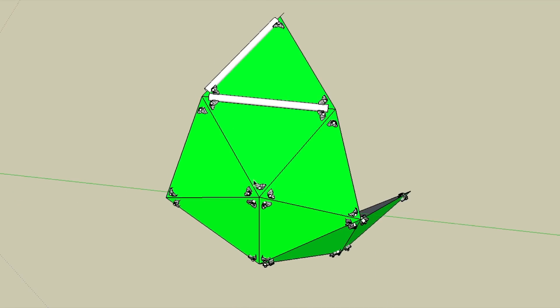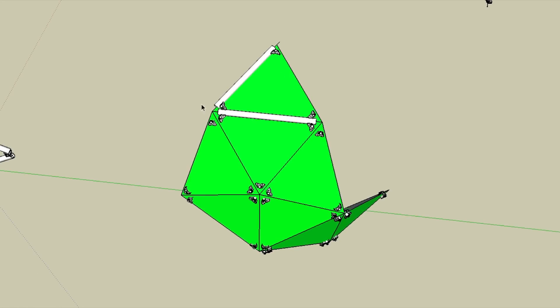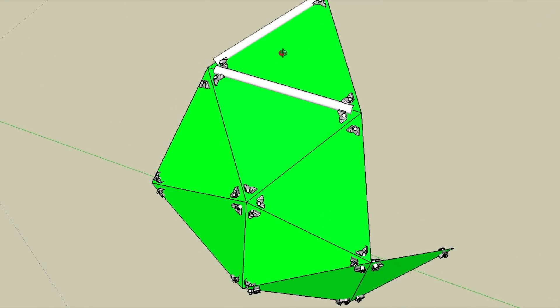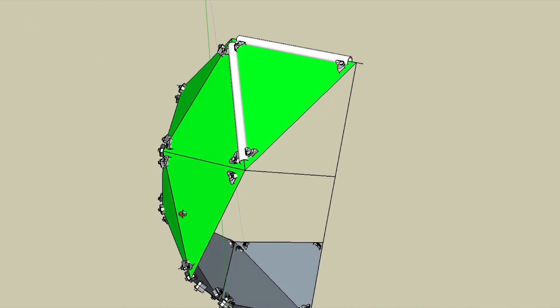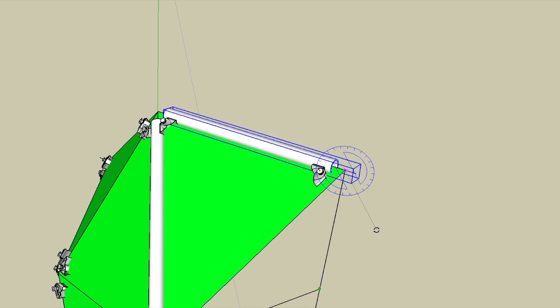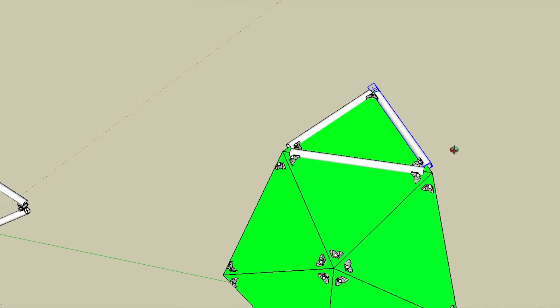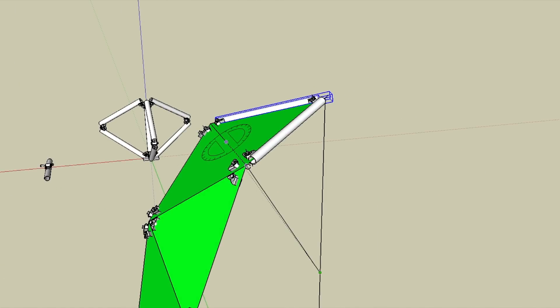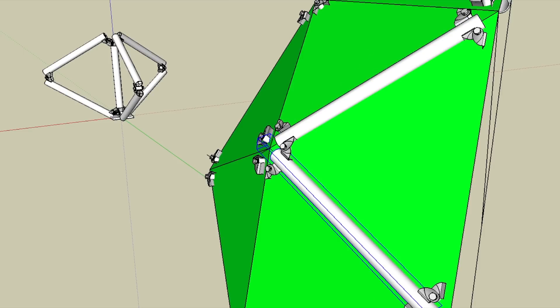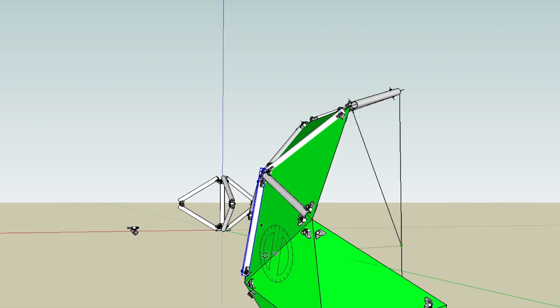There are two separate brackets and two separate tubes: one is the side of the pentagon panel and one is the bottom. The sides are both the same; the bottom not so much. What I'll do is put all the tubes everywhere and then subtract the ones we don't need — it just makes the end process a little bit quicker.